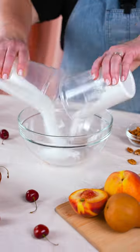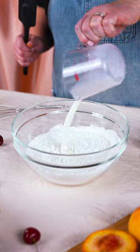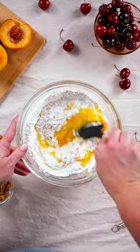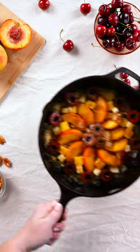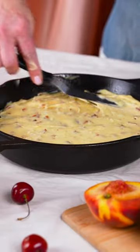And now it's batter time. Mixing up our sugar, flour, milk, egg, vanilla, and melted butter. Stir it all up until smooth and then add some pecans for crunch — or pecans. We're gonna take those pretty fruits and top them with this buttery batter, spreading it out carefully.